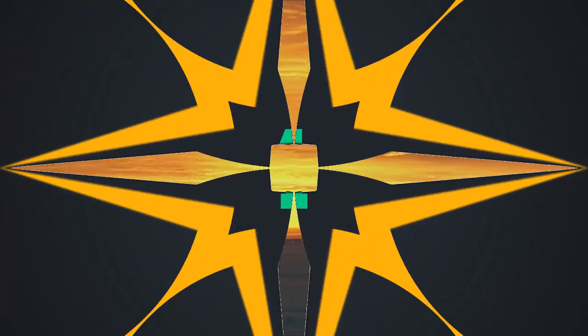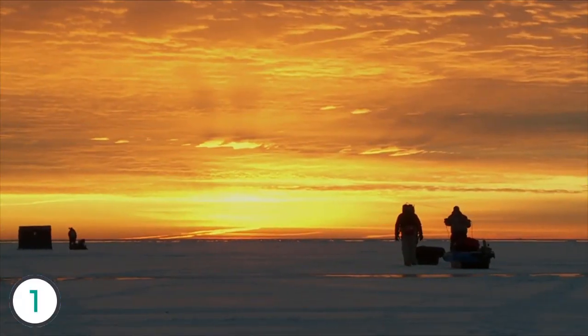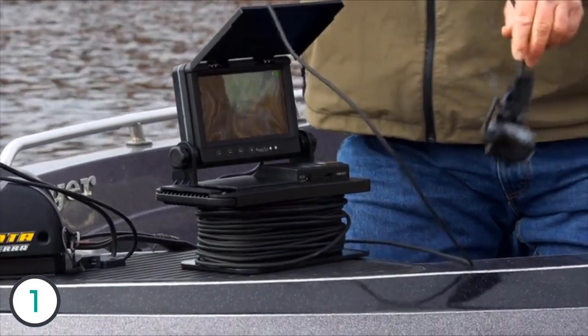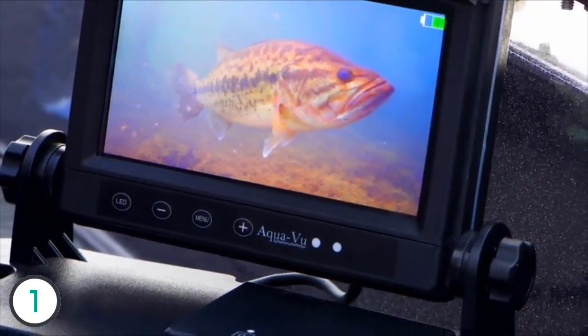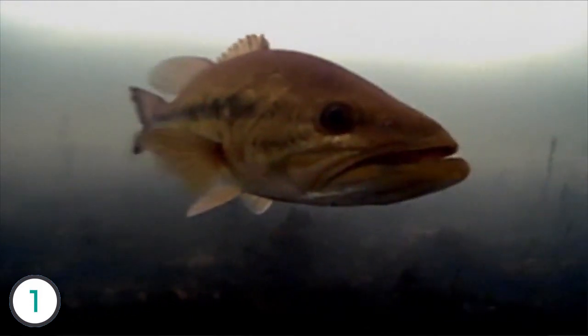I could take it anywhere I fish. Deploy the camera in an instant and observe the whole underwater world on a big colorful screen. The 700 series cameras educate and entertain and, most importantly, they help you identify fish.